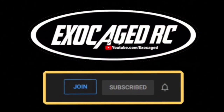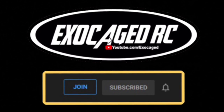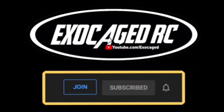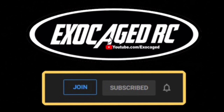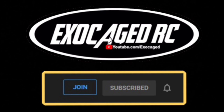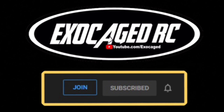I will put links to all this down below — Amain, eBay, Amazon and Horizon. They are affiliate links and they do help out the channel when you use them. Make sure you're subscribed. If you like what you see, hit that like button, hit that subscribe button and ring that bell. There's a link in the description to become a channel member — it's two, five, ten, or twenty-five dollars a month. I am doing monthly giveaways for members only, so you might want to consider it.